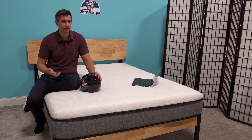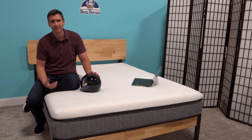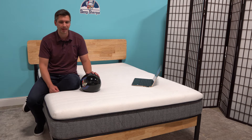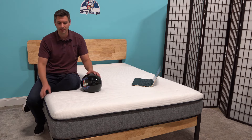This mattress does skew a little firmer, so when Ikosa says they have a soft version, that's still going to be a medium feel for most people here in the States, just because I think we're more accustomed to softer mattresses. That said, you will still notice a difference when you switch between and flip around the layers.